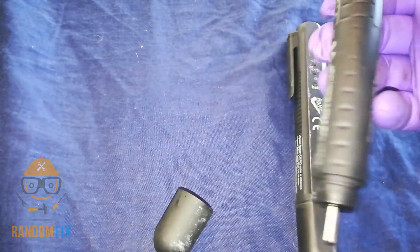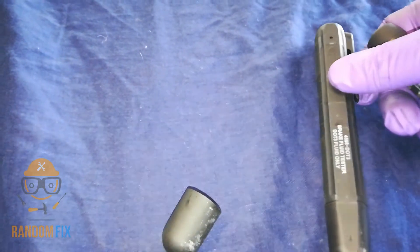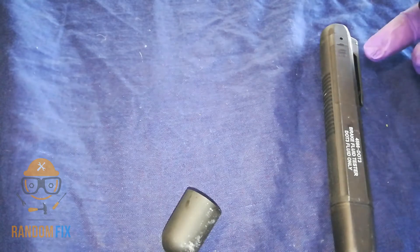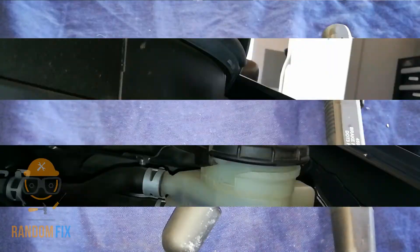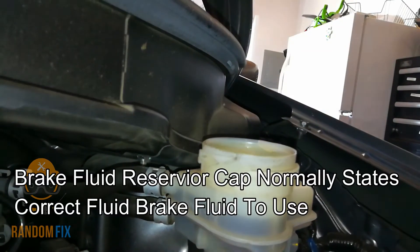I'll have a link to the DOT 3 and the DOT 4 — there are two different ones. The one I have in my hand right here is a DOT 4, and this one right here is going to be a DOT 3. So you want to make sure you get the correct one for your car.